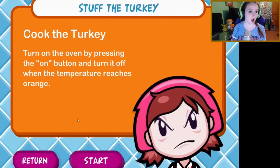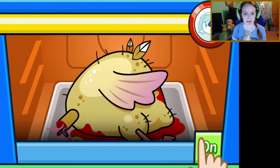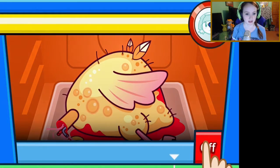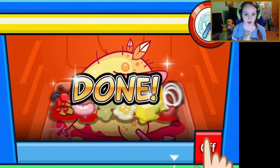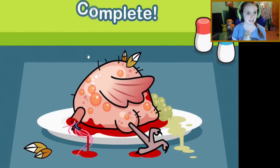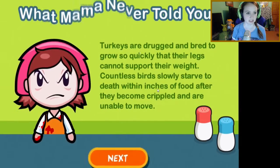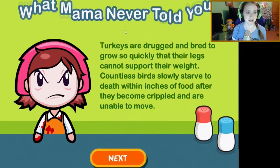Now stuff the turkey! Cook the turkey — turn on the oven by pressing the on button and turn it off when the temperature reaches orange. Okay, on — hot hot hot hot hot! There, maybe a little dried out. Complete! It looks delicious. Another fun Thanksgiving game complete.